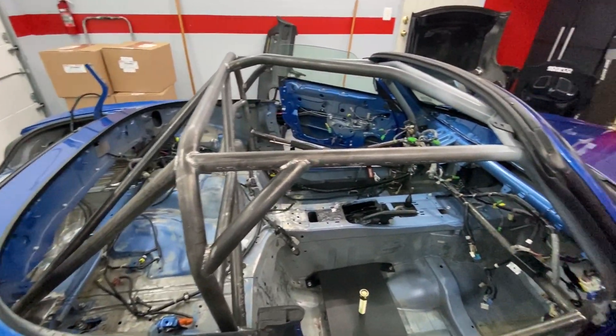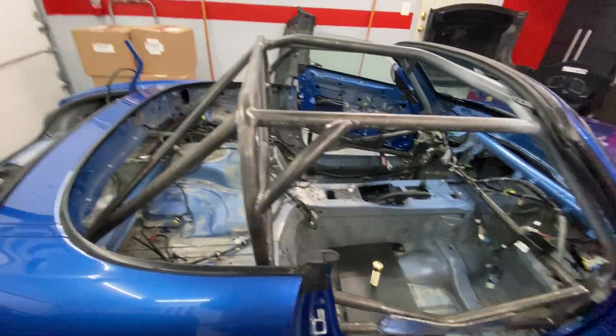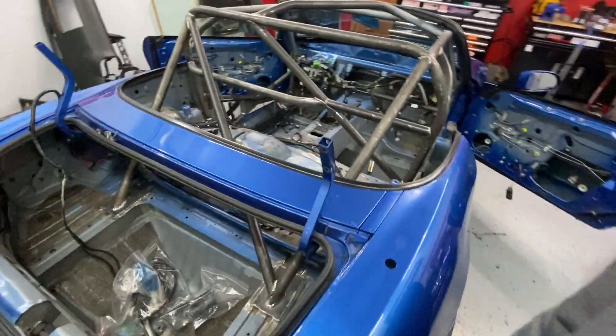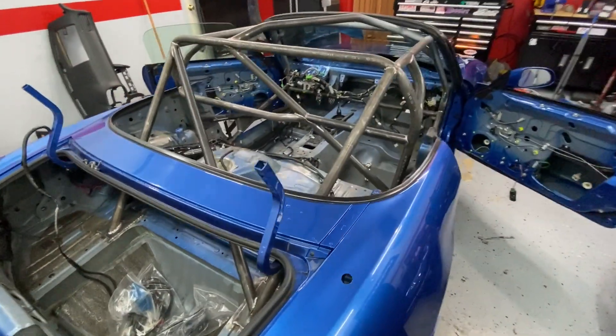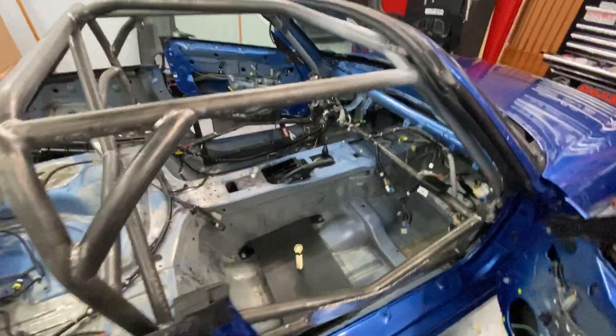The cage is back — the car was gone for a couple weeks while Piper Motorsports built this thing. They do phenomenal work. This is my third S2000 with the Piper cage in it and it is top-notch work as always, so thank you Piper, thanks Mitch for doing a great job here. Now, about the cage itself...